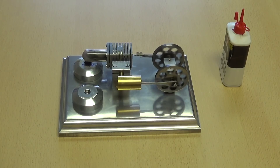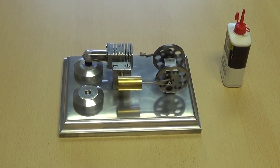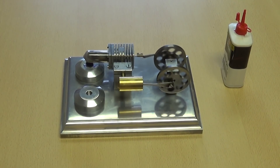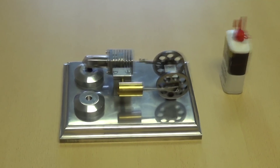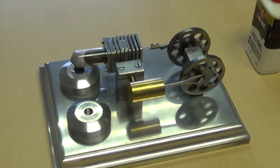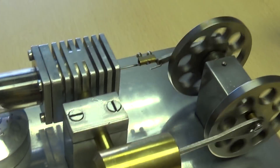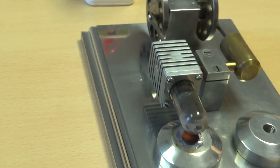I'm going to take the camera off the tripod and show a bit more detail about the nice machining and polished aluminium base. As I say, it doesn't come in the Forest Classics kit, but it's one I made for it because it looks much better than the wooden base it comes on. You can see the reflection of the engine running in there and indeed over there.